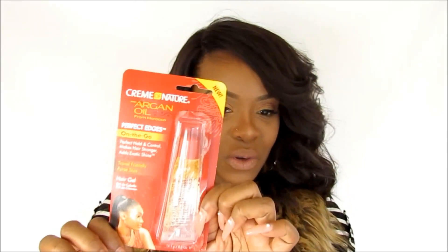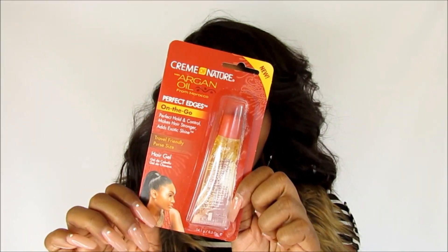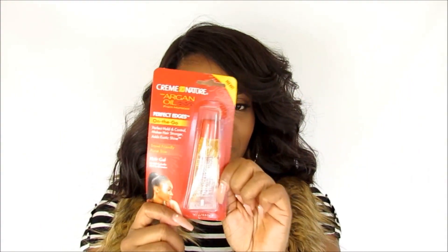Before I put my wig on, I make sure my edges are nice and slicked down. Cream of Nature recently sent me this little travel kit — it's their new on-the-go edge control, and it's adorable. It's a smaller container of their Perfect Edges and it looks like a little chapstick. It's definitely helpful on the go.